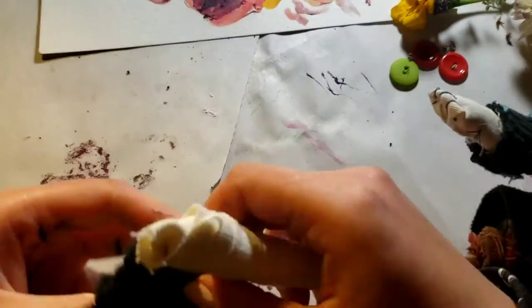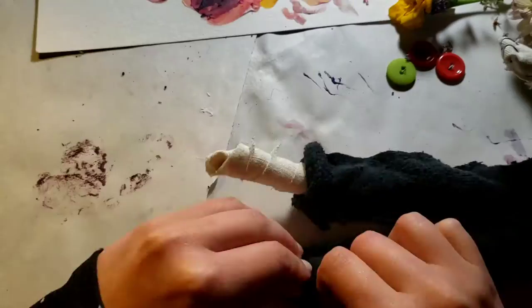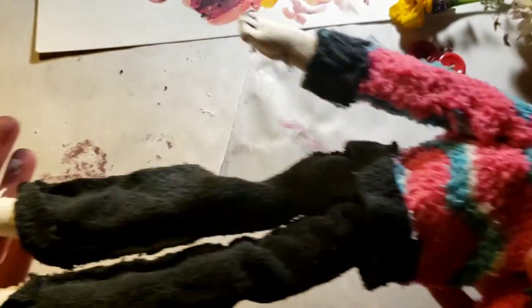I was going to turn it inside out, but then I realized it was fuzzy on the inside — you know how the inside of socks are fuzzy. I didn't think about that, so I'm just going to leave it as it is.